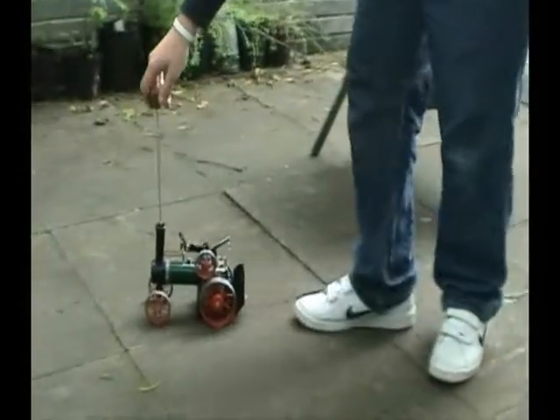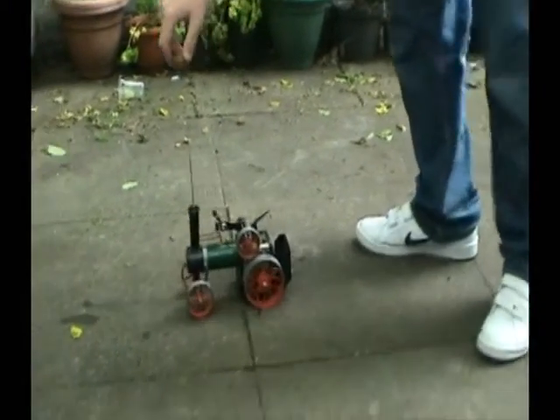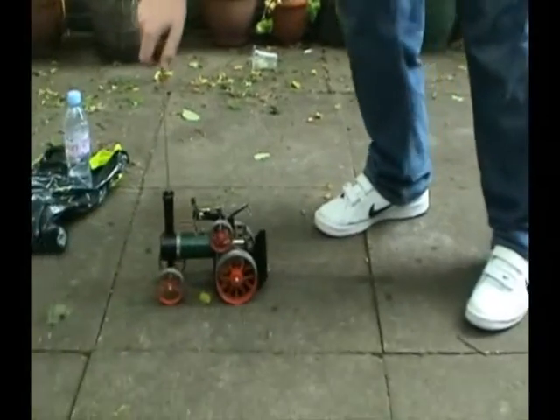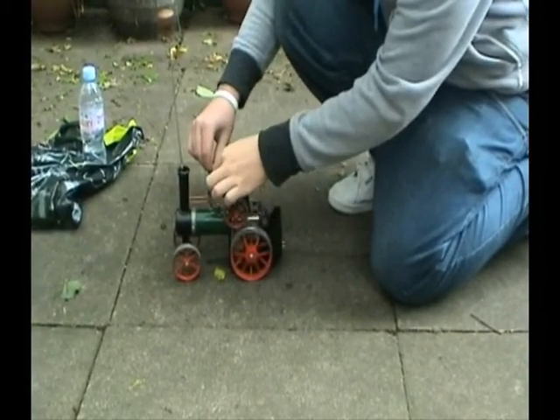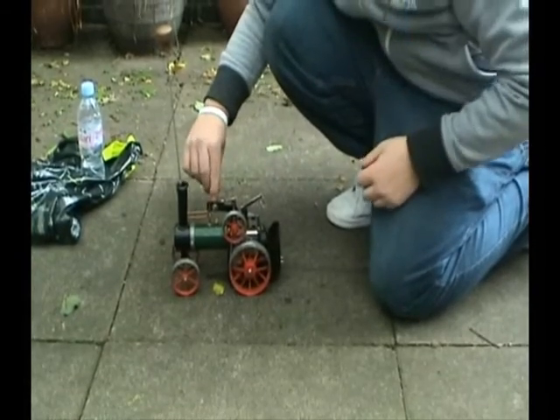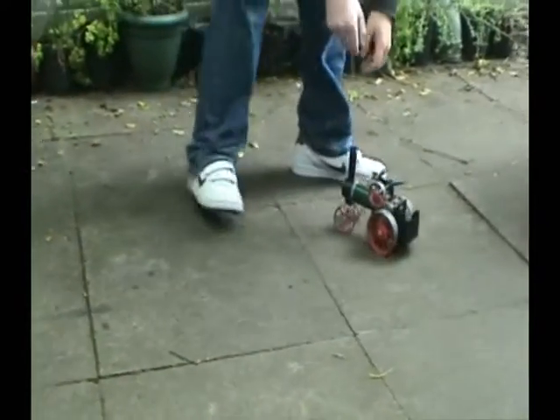That'll be a nice toy to have. So you kind of have to keep turning that knob so it doesn't bump and stuff and explode. Can you try it backwards? Do you want to see it in the bus? Oh, that is really quick.